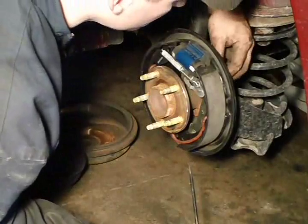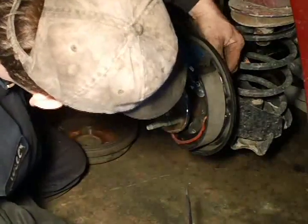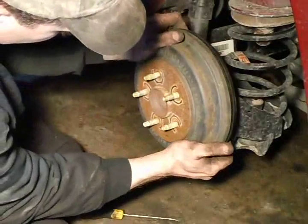On the backside of that backing plate you will see a plug — that will give you access to that adjuster once you have the drum on. Remove that plug. Reinstall your drum.